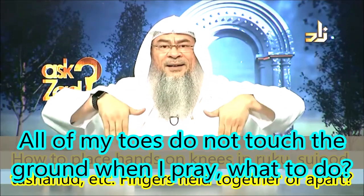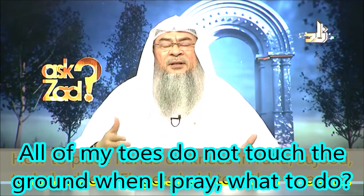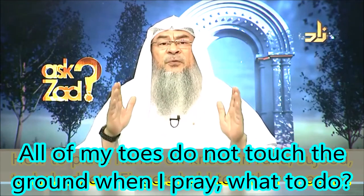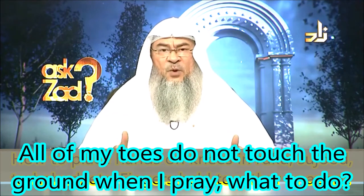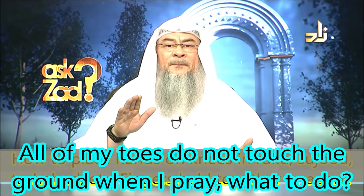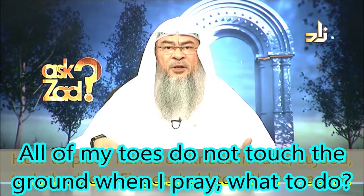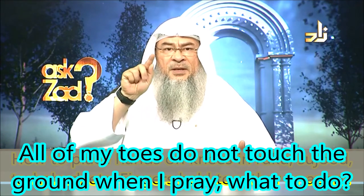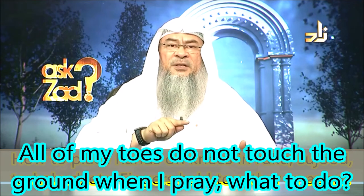Your feet are erect. I can't do that here because it's my hand. And your toes, generally speaking, are facing the Qibla as well. But you know that the foot itself, you cannot place all your toes on the ground, because usually you have the big toe and then the toes go down in sequence.